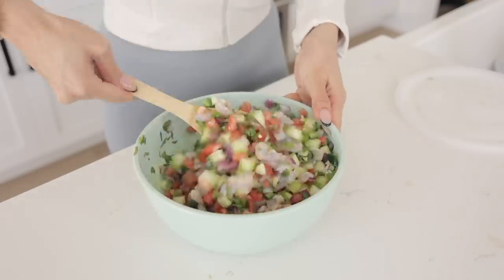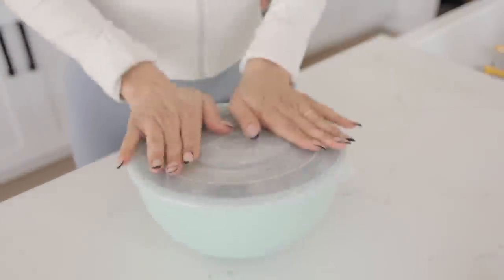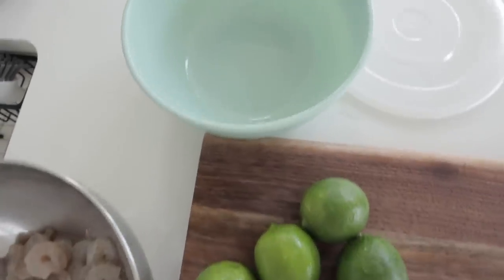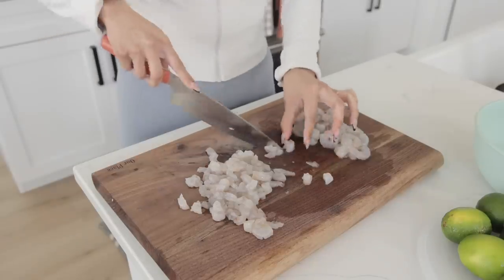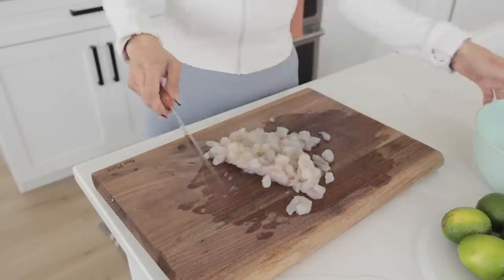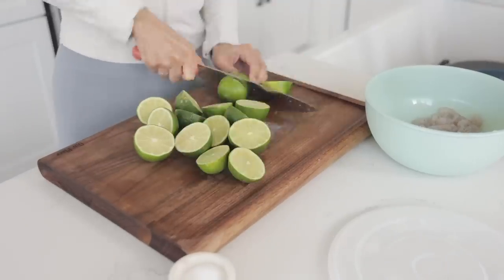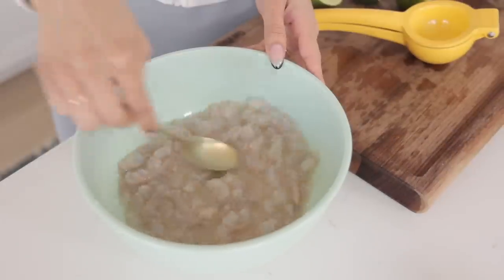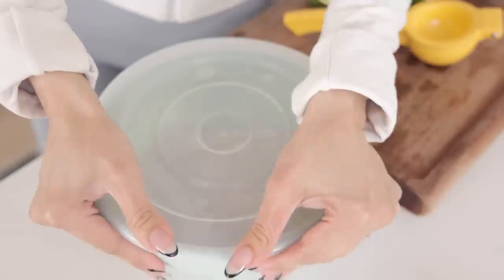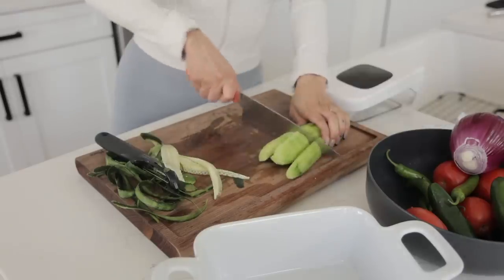For dinner tonight I'm gonna make myself some ceviche — I've been craving this like no other, and it's ridiculously easy to make. I started off by thawing out half a bag of raw shrimp, then chopped it up into little pieces. I added a ton of lime, some salt, put it in a bowl and refrigerated it. Then I went ahead and chopped up a cucumber and deseeded it too.